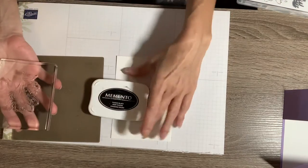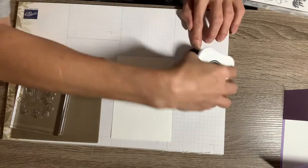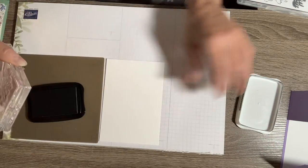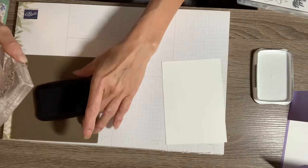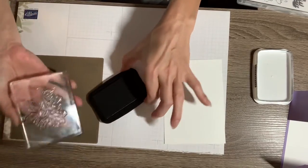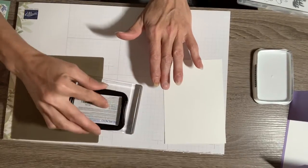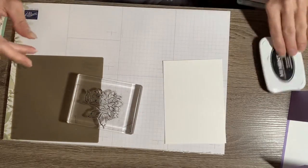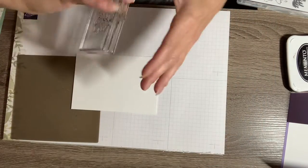I'm going to use my Memento Tuxedo Black ink. Anytime you're going to use Stampin' Blends, I recommend you use the Memento Tuxedo Black. You can ink it up by laying it down flat or you can do it like this — if it's too big of a stamp it's easier this way. I'm just going to stamp that right here on this scrap piece of Basic White.